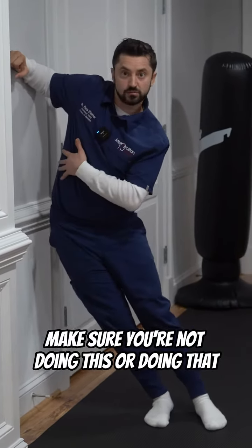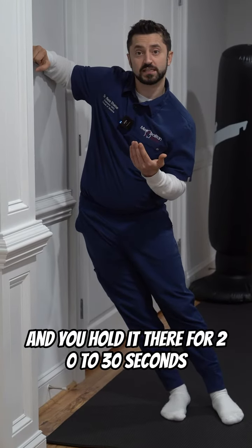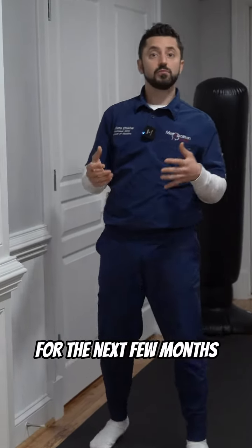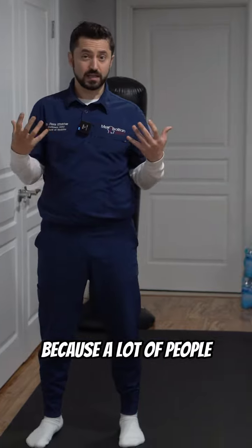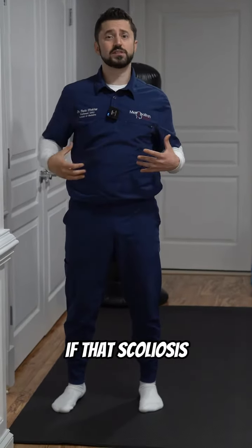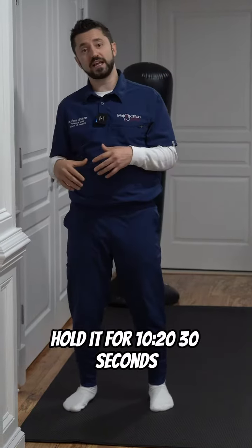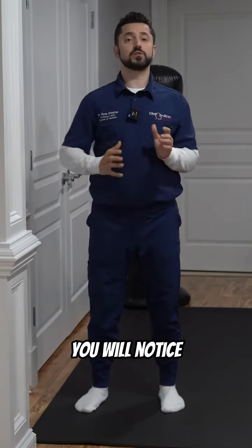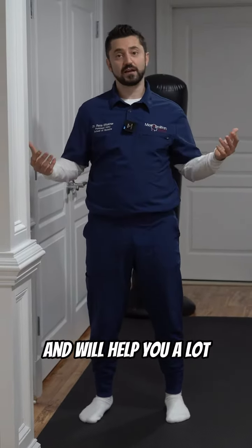Make sure you're not doing this or doing that, and you hold it there for 20 to 30 seconds. You can do that a few times a day for the next few months. Over time, you will see that it will help with your back pain, because a lot of people who have scoliosis have a lot of back pain. Do that two to three times a day, hold it for 20 to 30 seconds, and as you do that over time, you will notice that your back straightens up a little bit more and you have less low back pain.